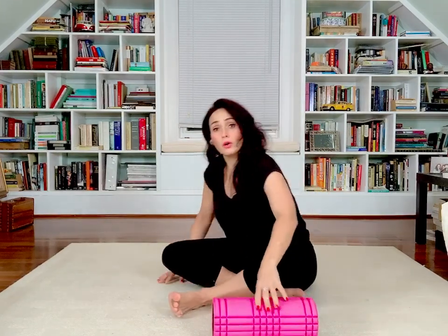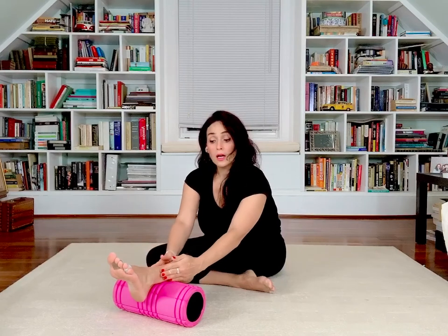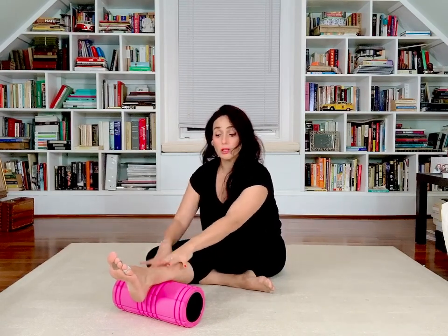One of the things we should remember about myofascial release is that ideally our routine is starting from the bottom towards the top. Today we're going to start with our calves and we're going to travel up. Let's start right here — we're going to cut our calves in half and place the foam roller right at the center of the lower part.